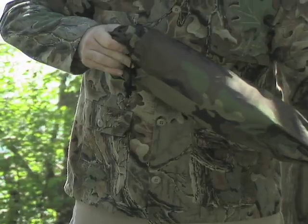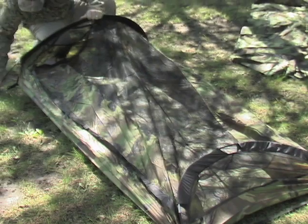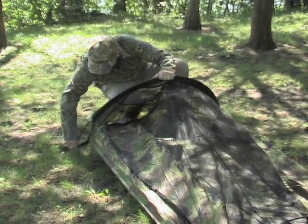Time to bed down? Pick the spot and remove the tent from its compact storage bag. Tough polyester walls and floor unfold fast and quickly set up with fiberglass shock corded poles.